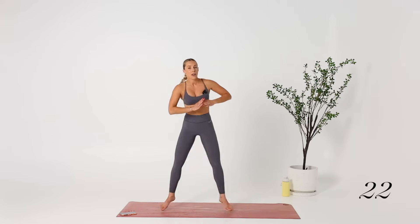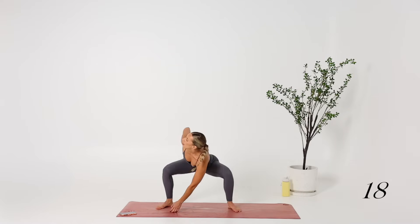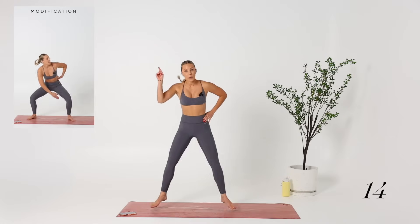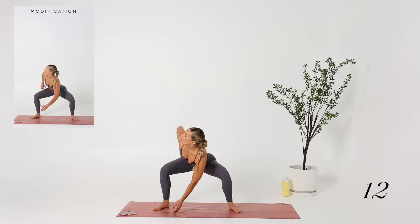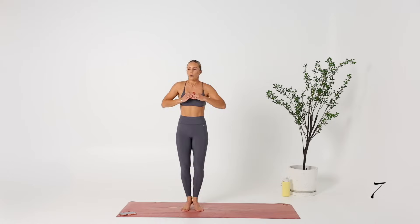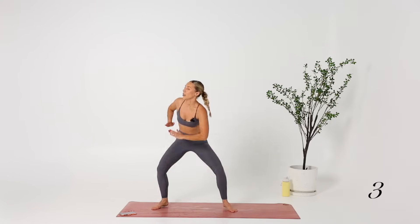We're going to start with this version for the first round. We are doing three rounds of each circuit, so I can show you a modification up in the corner, but we will do the harder version on the next round. We just want to get the body warm and get that heart rate increased a little bit.